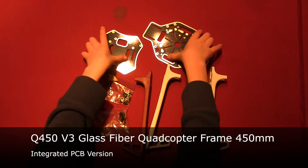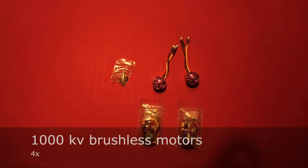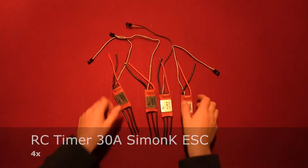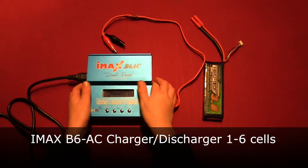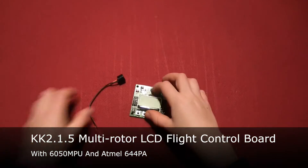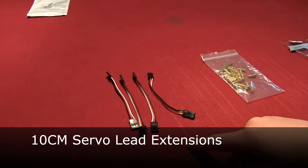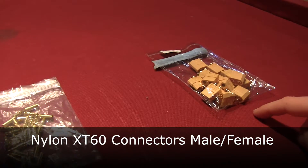Here are the parts you'll need: a 450mm glass fiber quadcopter frame, some 1000kV brushless motors, 9x4.7 propellers, electronic speed controllers, an AC charger, a LiPo pack battery, a KK2.1.5 multirotor LCD flight control board, servo lead extensions, and bullet connectors.